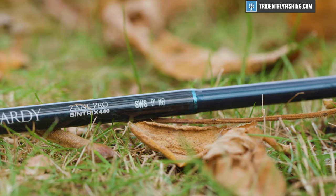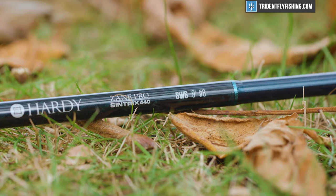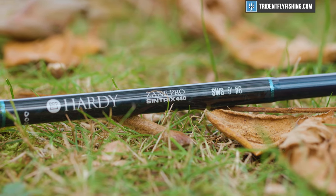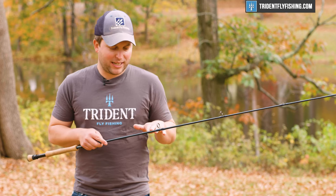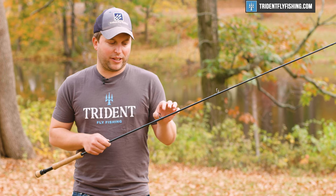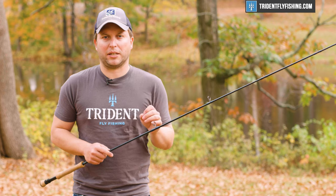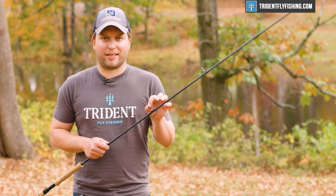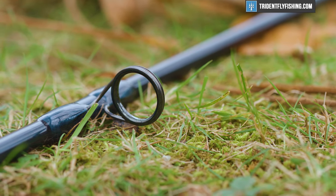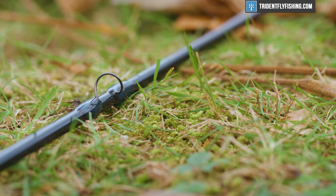That moves on to this nice blue blank — I think it's definitely an attractive blank, and it looks a lot like the Zephyrus. Hardy includes alignment dots, which we really like. And what they have changed for this year are the guides. Hardy has always been a proponent of using high quality components, and they've done just that in this rod. We've got Ceracoil stripping guides and titanium snake guides — really super lightweight and super high performance.